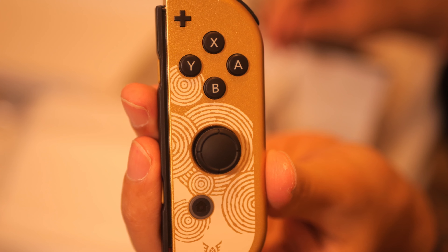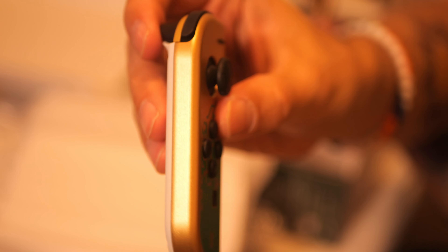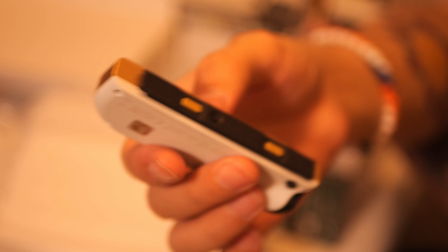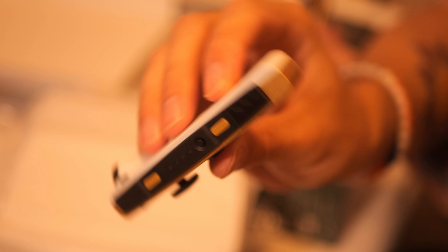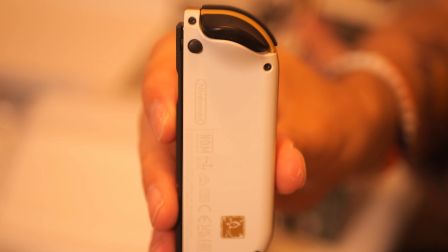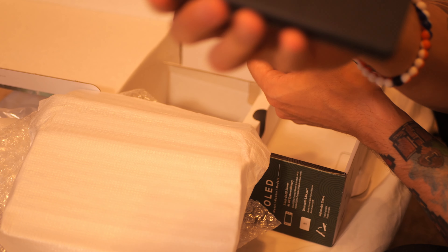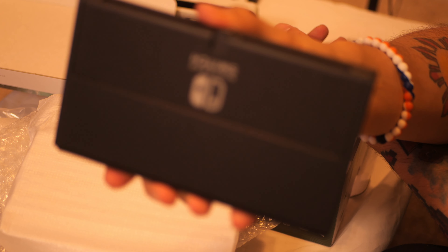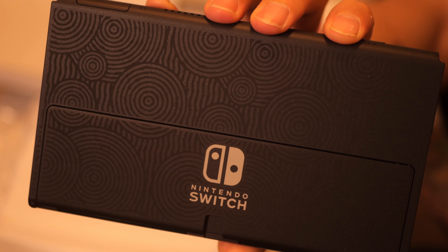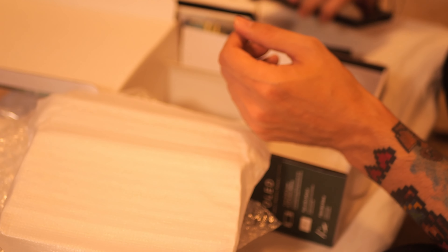The Joy-Cons just look amazing. I'm very happy with the overall graphics and feel of this Switch console — it's just really well done. Beautifully made. It makes me super excited to play the new Zelda Tears of the Kingdom. The back of the Switch itself has the texture design again — it's actually a textured feel so you can feel it. It kind of reminds me of Naruto — doesn't it have like a Naruto feel?